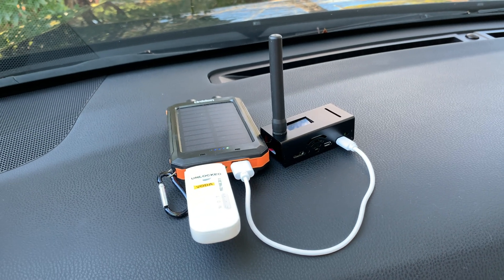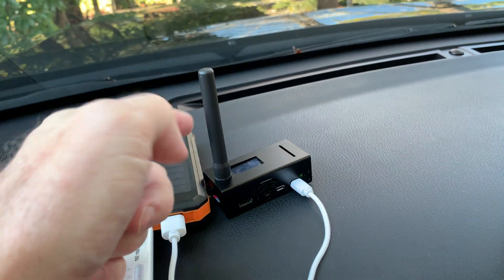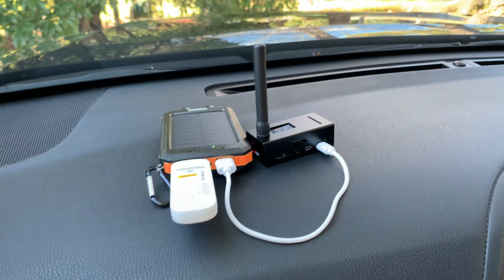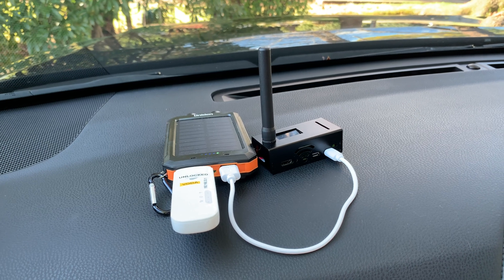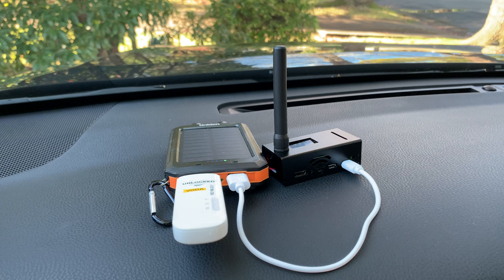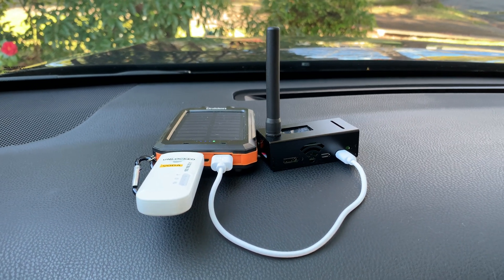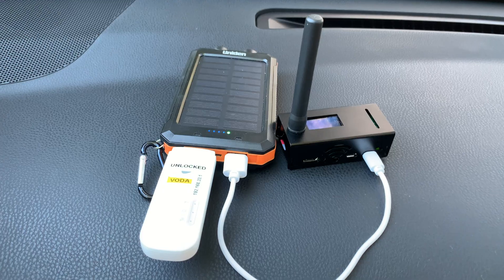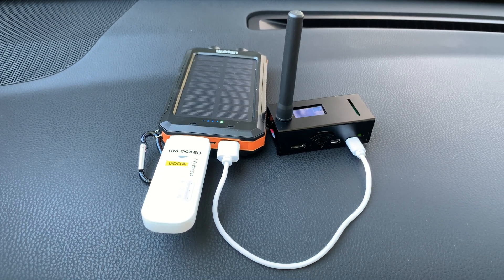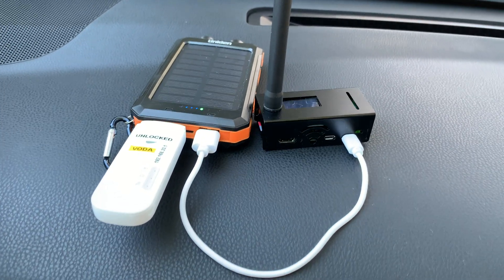The 4G/3G dongle probably uses similar power since it's streaming all the time, whereas the hotspot is only transmitting once you actually activate it. That could be used anywhere — doesn't have to be in a car, but you can see it fits in my parcel shelf quite nicely. You could mount it even a little better than that, but it's just a test to start with. With the solar panel, it's just going to keep charging while there's little transmitting going on.